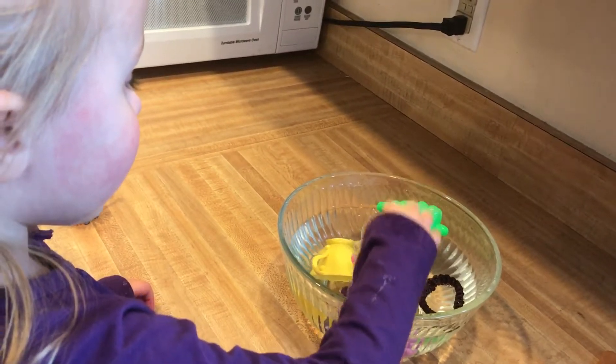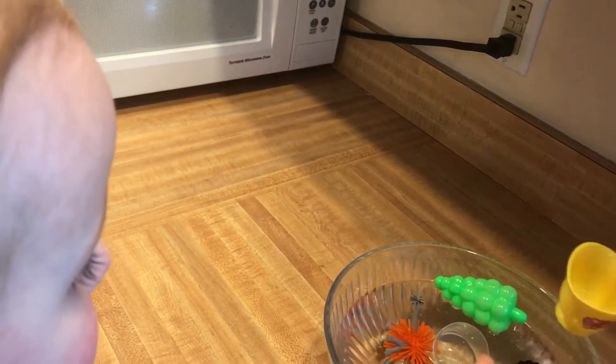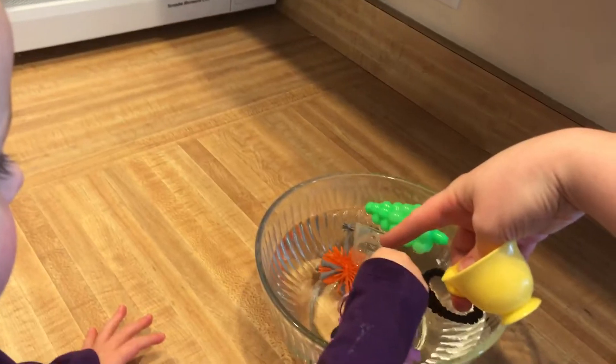What do you think about the pony? Floats, mama. Floats? Yeah. Do you think it will float or sink? Float. Float!